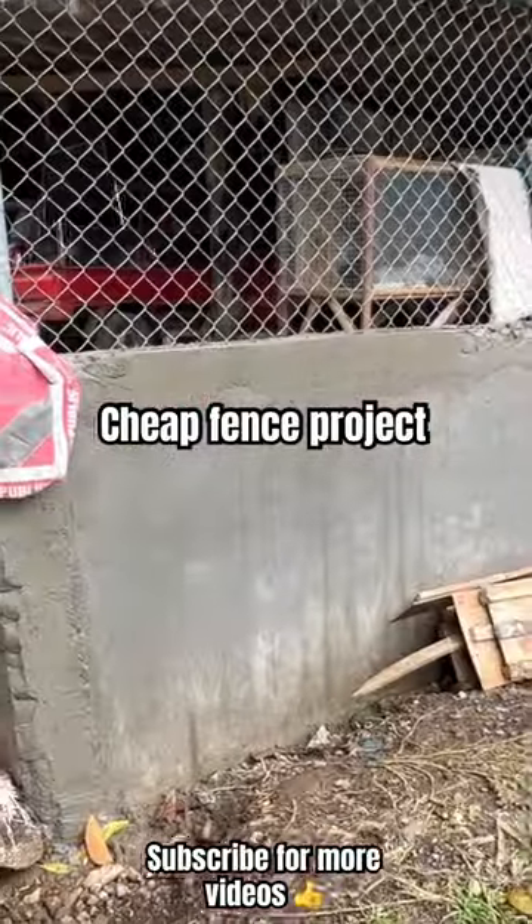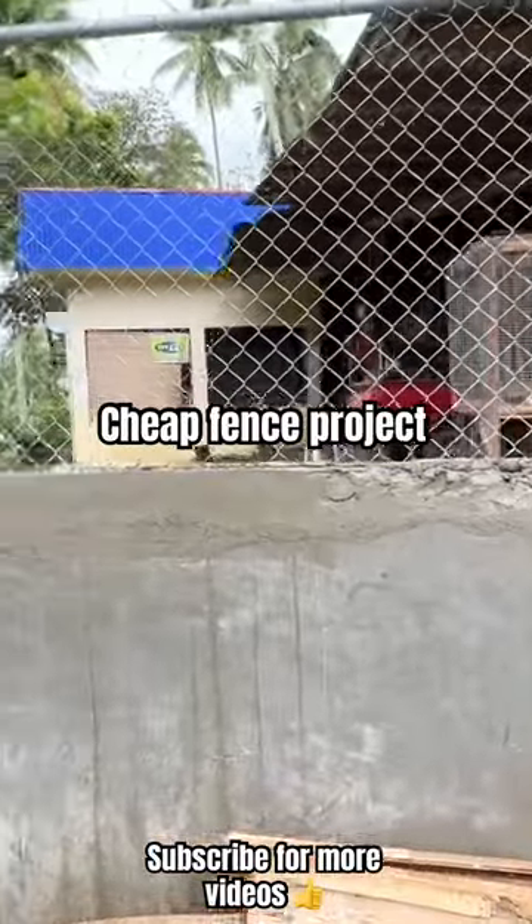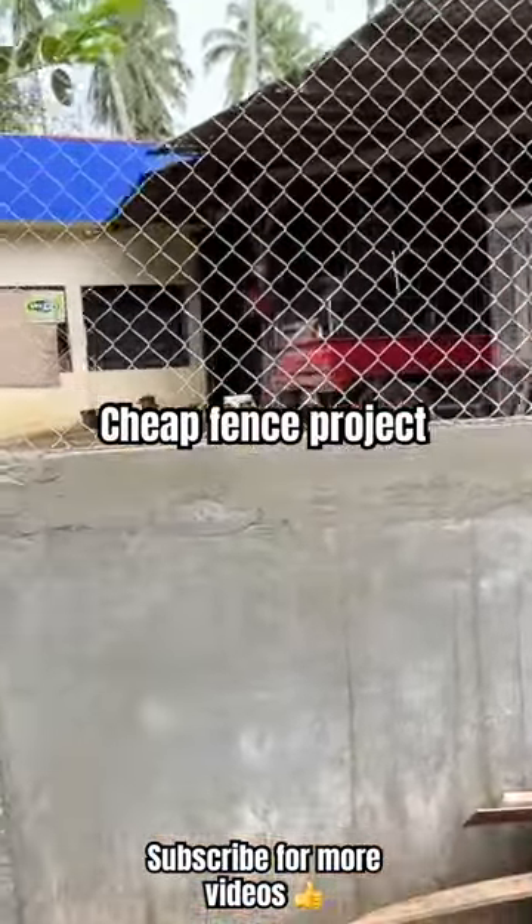And this is the progress here at the front.